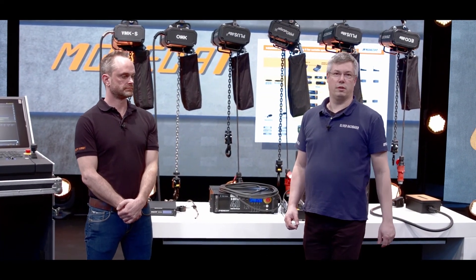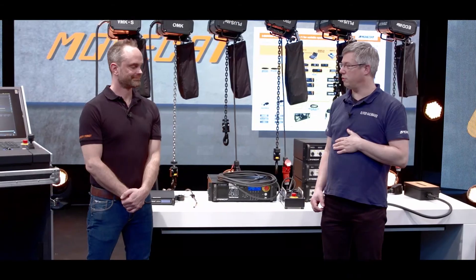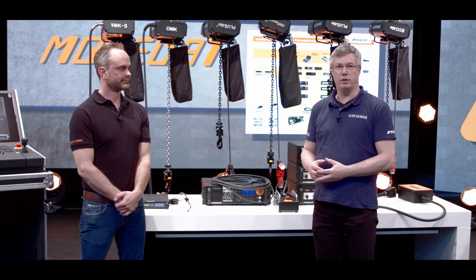Hi, welcome to the world of MOVECAT. My name is Oliver, I'm the CEO of MOVECAT, and together with my colleague Jan, the famous rigger from the western part of Germany, I would like to explain the world of MOVECAT.